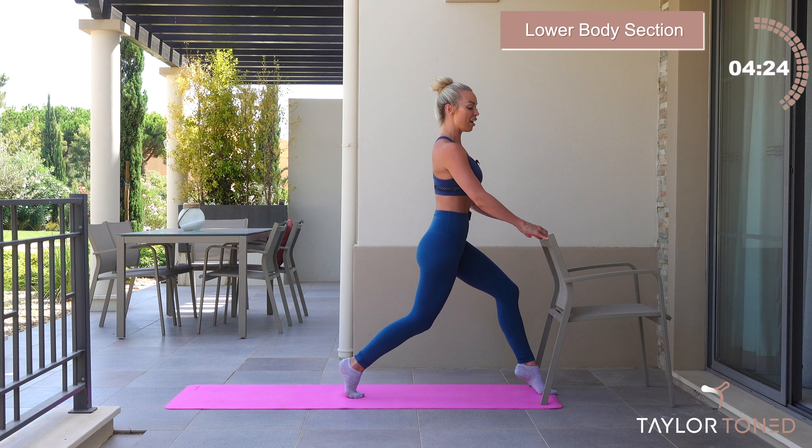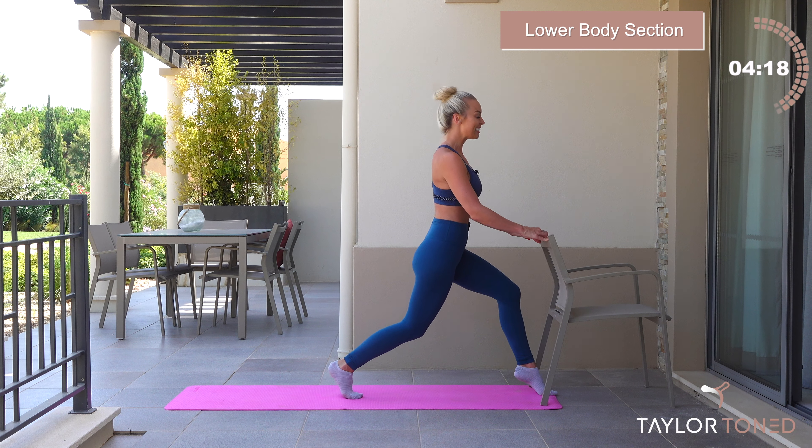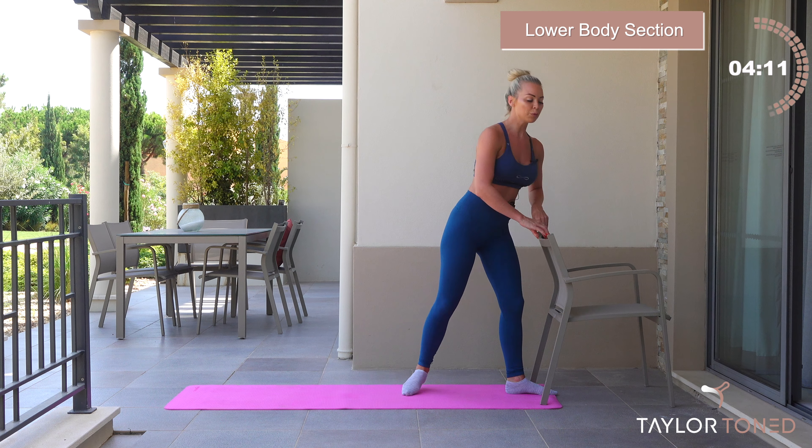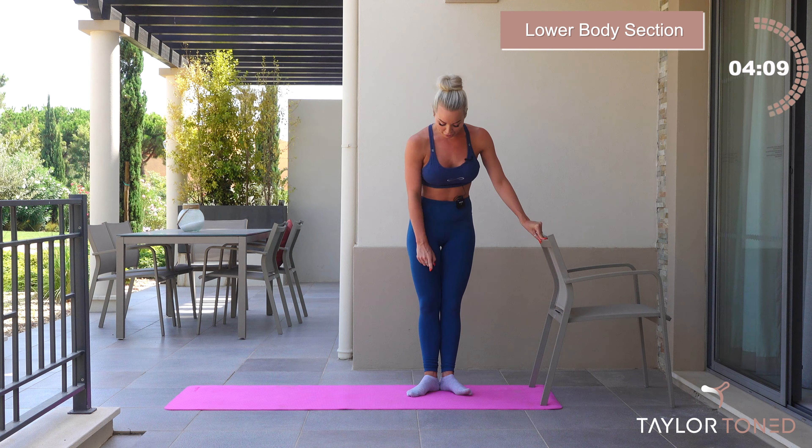Squeeze. You have just ten more seconds of pulsing. You've got nine — commit to that burn and shake. Seven, and six, you have just five more presses, four calf raises in three, in two, in one.